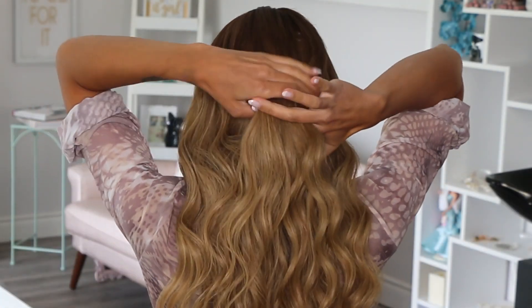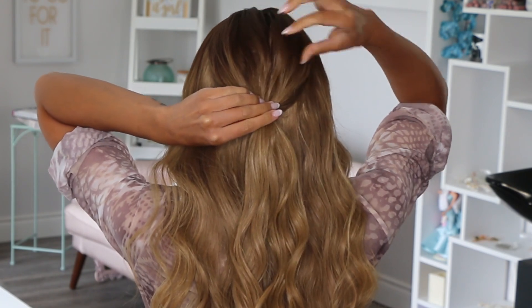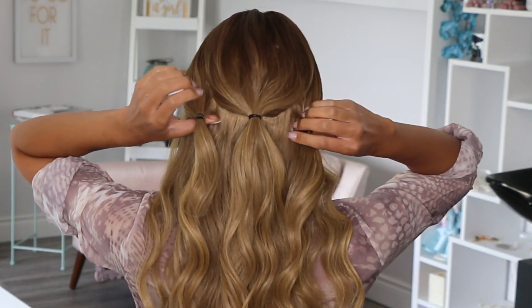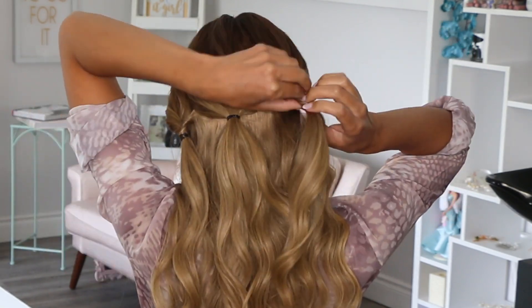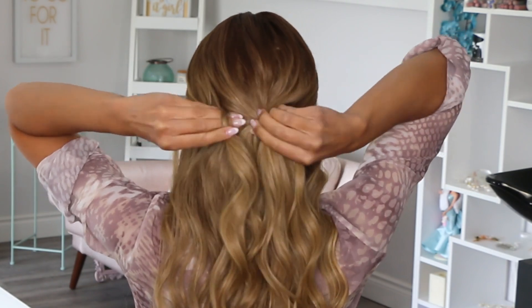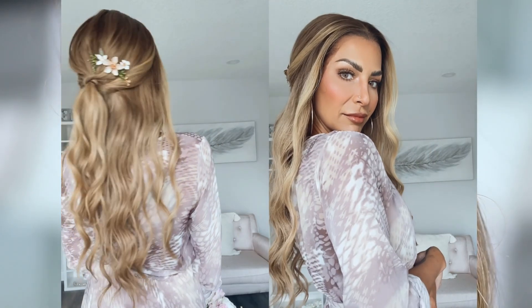For hairstyle idea number one, I'm going to scoop up the crown and place it in a little elastic, and I gently pinch out the crown for volume. Then I'm going to take the side sections and place them in small elastics as well. Now turn those side pieces in on themselves — this is called a topsy tail, just for your reference. Then take those topsy tails and feed them through the middle section. Look at how adorable this is! If you are extra like me, you can also add an accessory here.